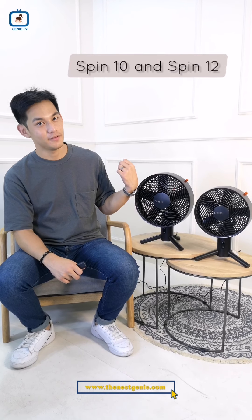Hi guys, welcome back to another episode of Genie TV. My name is Ice and I'm here to talk about the Sharper Image Spin 10 and the Spin 12. Before we start, let's talk first about Sharper Image's background.